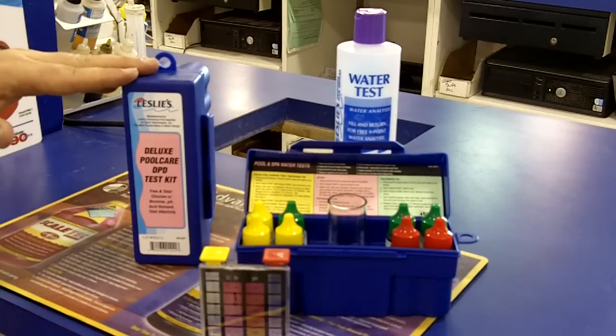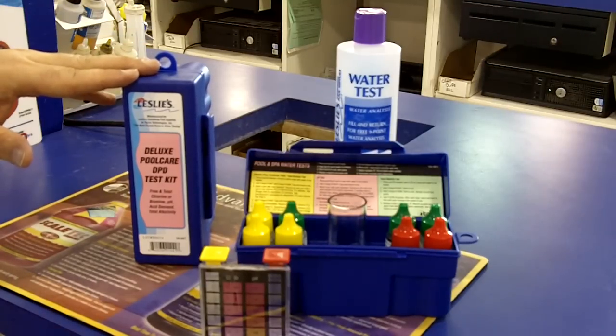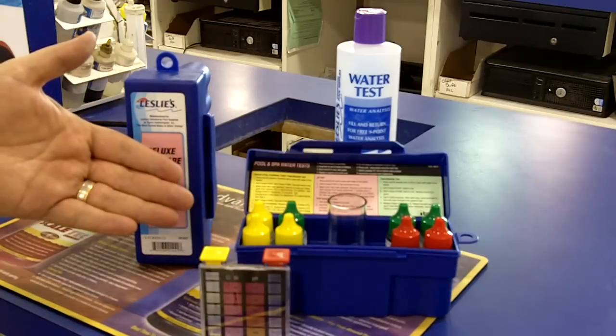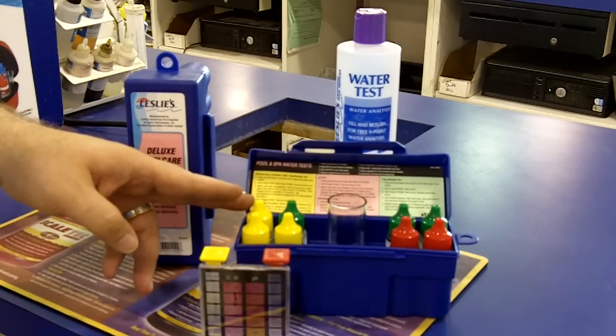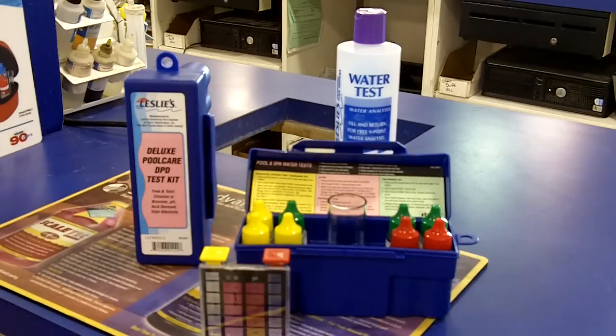We recommend the DPD Deluxe Test Kit from Taylor. It's the perfect test kit for people who want to test their water at home. It has enough supplies to last a year and it includes a simple waterproof instruction card. When you're not using the test kit, store it in a cool dry place — that helps keep the equipment and reagents in tip-top shape.